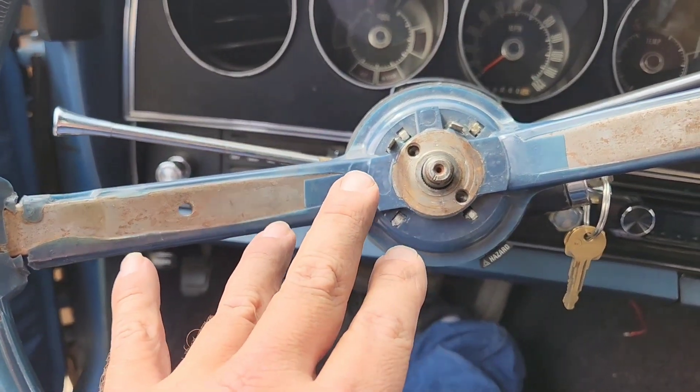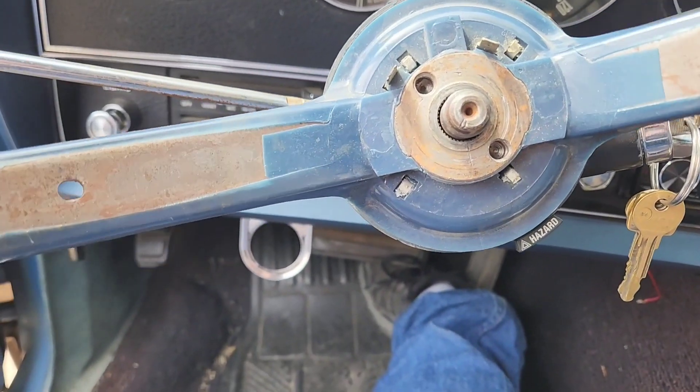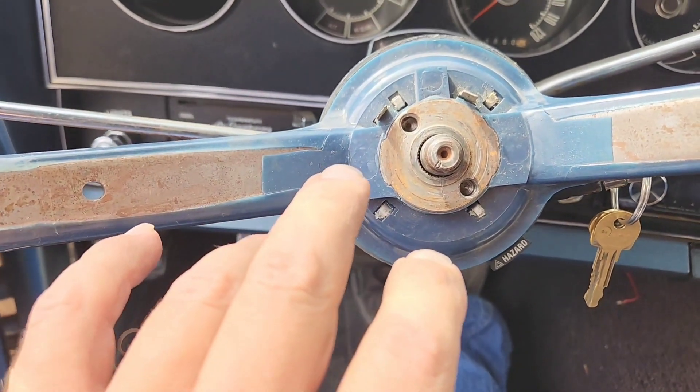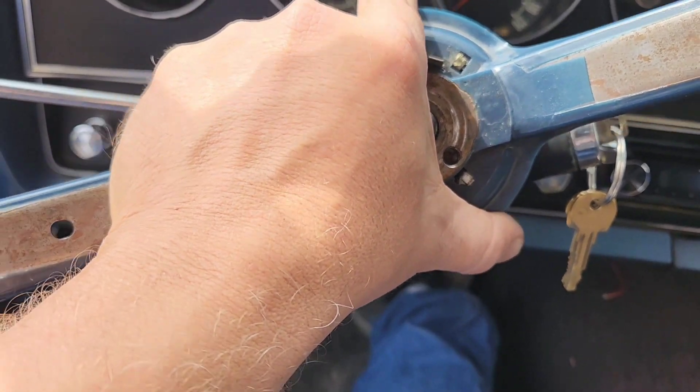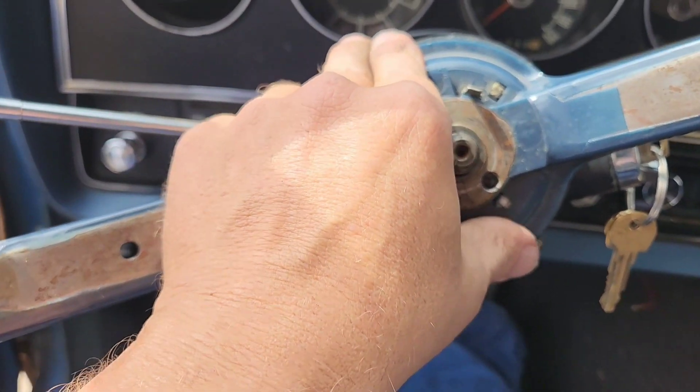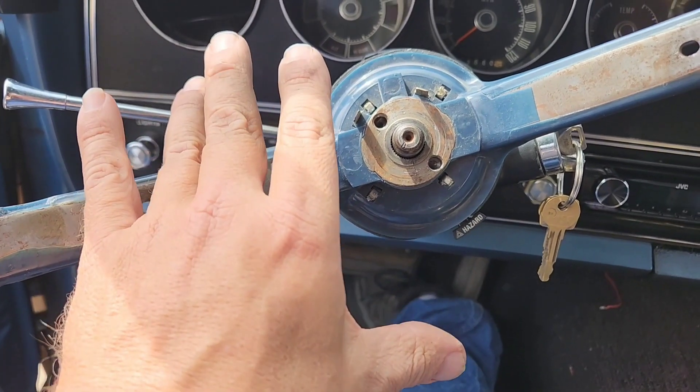We're going to put it on correctly because it was upside down. Then we'll seat it the way it's properly supposed to be and hopefully that fixes the problem. Now I did something very foolish - when I took the wheel off, I didn't mark it, so I'm not sure where it is. I think we got it right back in the same spot - it's probably maybe one notch off. Actually, I know it is because I was level with that. So let's move it one notch and then get it all seated in properly, then put it back together and take it for a drive.